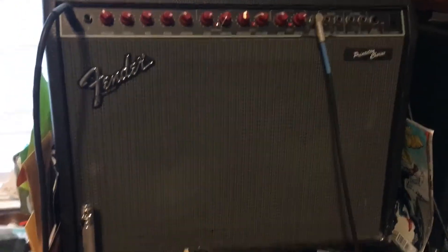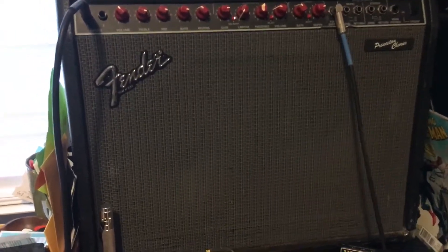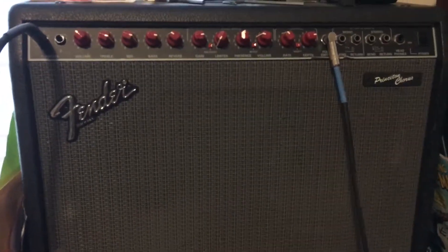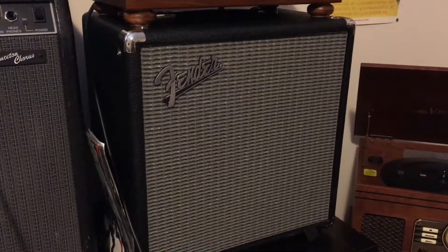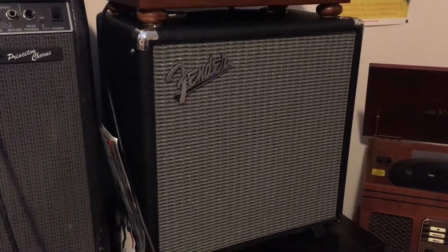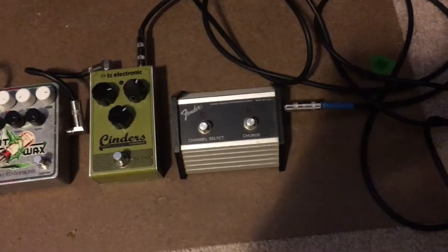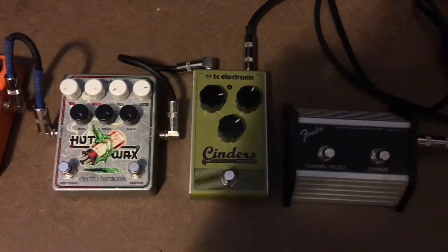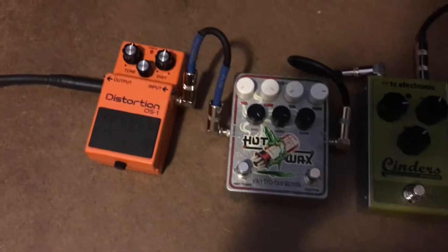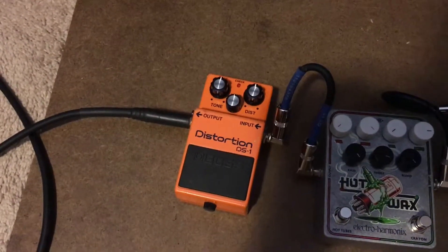This is a Fender Princeton Chorus guitar amplifier — sounds very nice, got a nice reverb system. This is my Fender Rumble 25 bass amp, pretty solid. This is my pedal setup: we got a channel selector for the amplifier, a TC Electronic Cinders overdrive, an Electro-Harmonix dual overdrive, and a Boss distortion pedal. I really like gain.